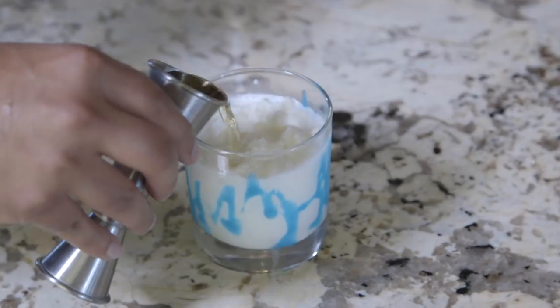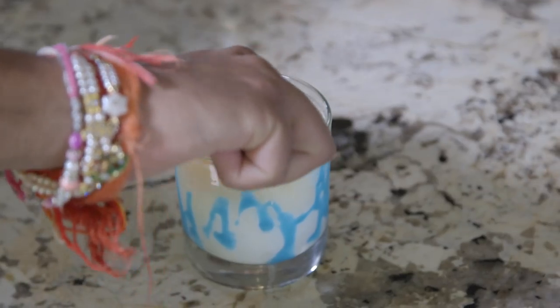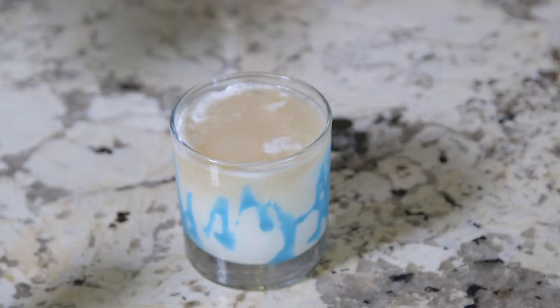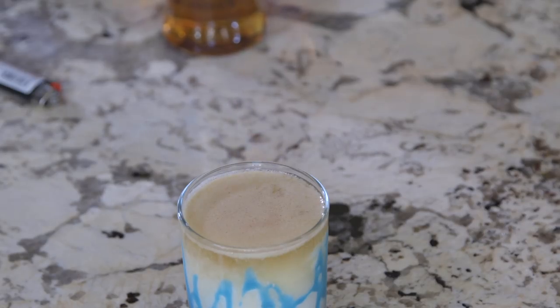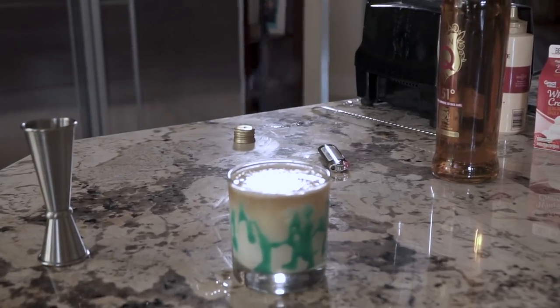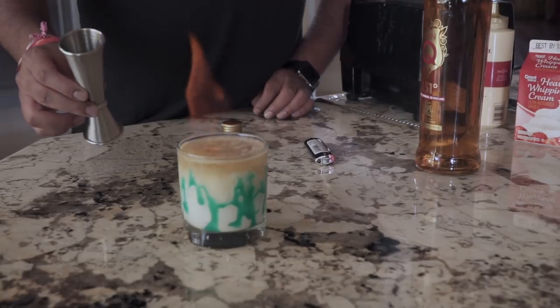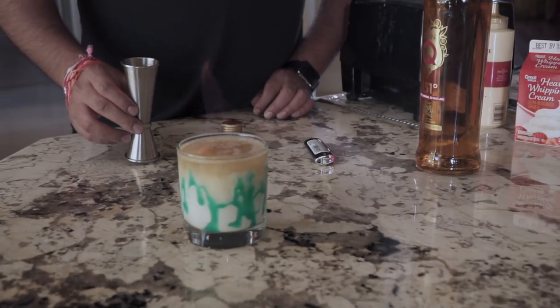Next, add a floater of high-proof rum and light it on fire. This cocktail tastes great, but watch out — it can be very strong with that rum, or let a lot of it burn off. Either way, be careful.